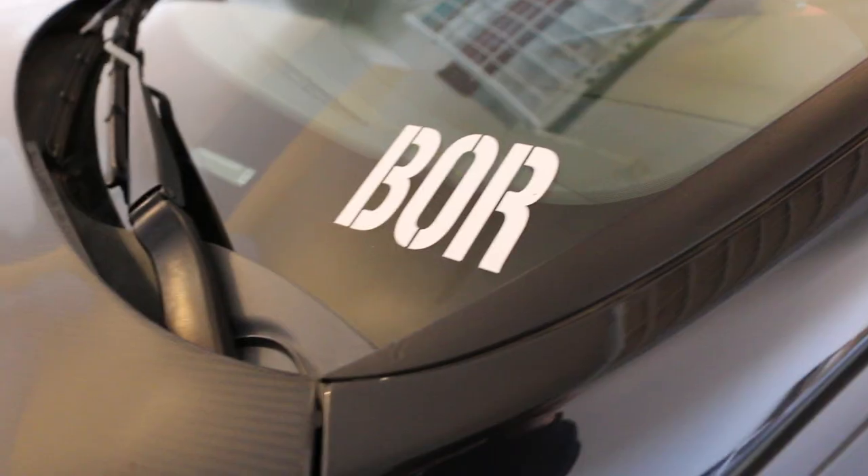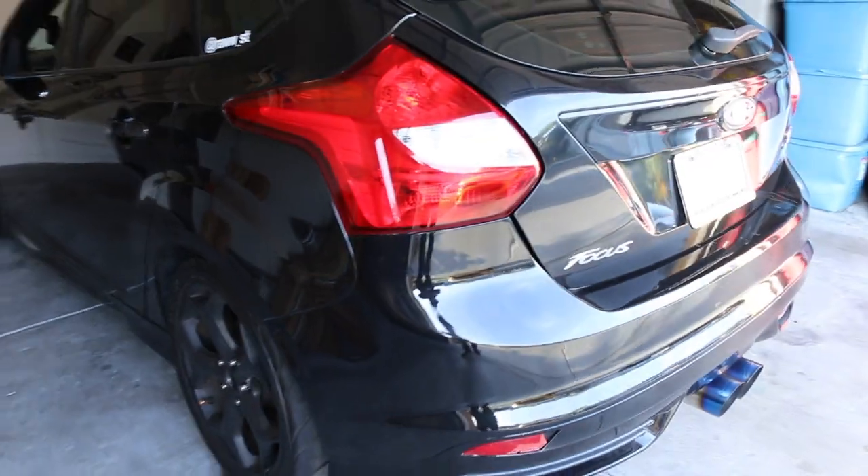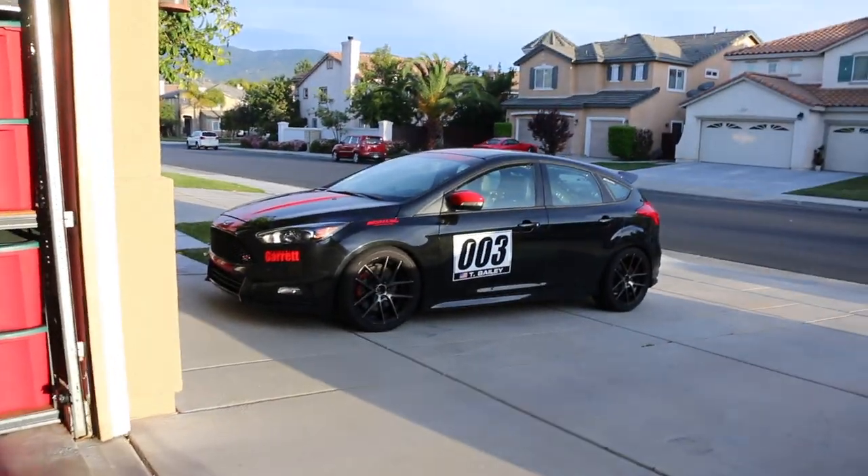I don't have any experience with these two products, but I'm sure they make good quality parts. Clutch Masters is a pretty well-known brand. If you can't already tell, this is my homie Cisco's Focus ST, not mine. Mine is on my driveway over there. Eventually, when the engine is built, I will be doing the same thing, but the engine will obviously be out of the car, so it'll be a lot easier to do.